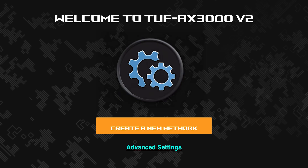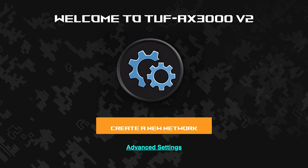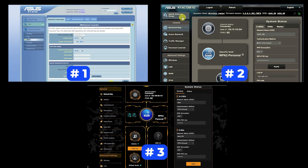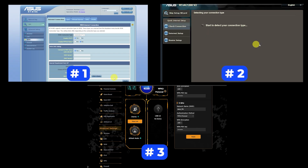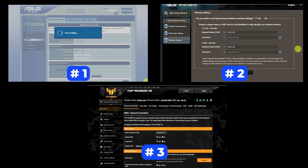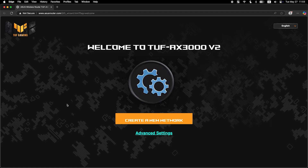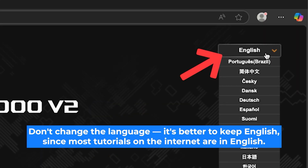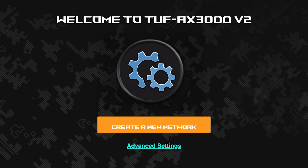If your router settings do not look like mine, it means your router has a different firmware. I made a video for every firmware type — you can find all the links in the description down below. There are many firmware versions and they may differ slightly, but don't worry, you will succeed. Just watch the video and follow the instructions. First, select the language for the router settings — I will leave the English language. To start the setup process, click this button.